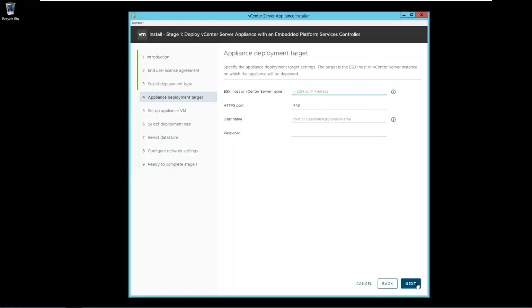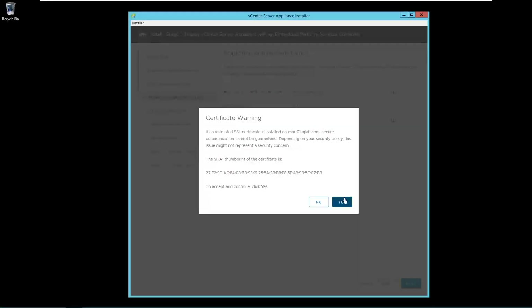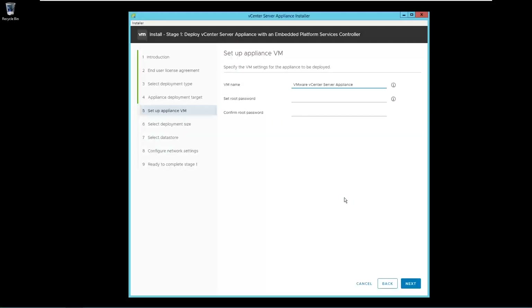Provide the ESXi host name where you want to deploy this appliance, and make sure that you have done DNS entry for all the configurations. Provide root credentials and click Next. Click Yes. Provide the vCenter server name and make sure that DNS entry is done. Set the root password and click Next.